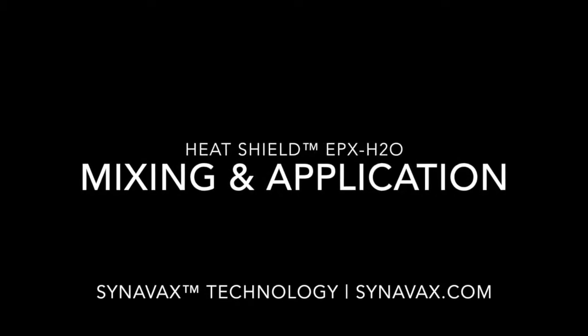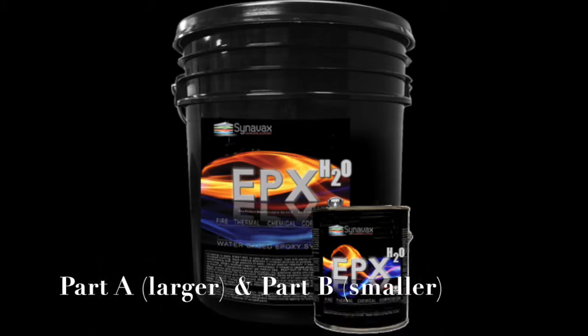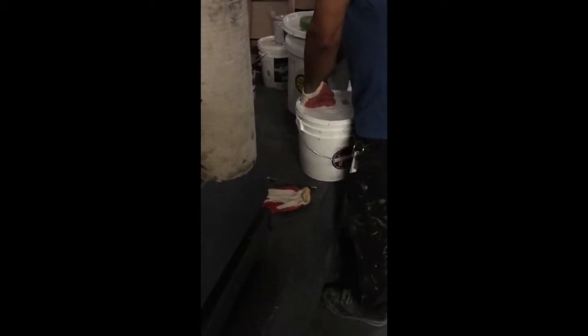Welcome to our Cinebax HeatShield EPX H2O Mixing and Application video. EPX is a two-part system. Part A is the larger portion and part B the smaller. You'll find it very easy to mix and apply, as you'll see as we go through the video.